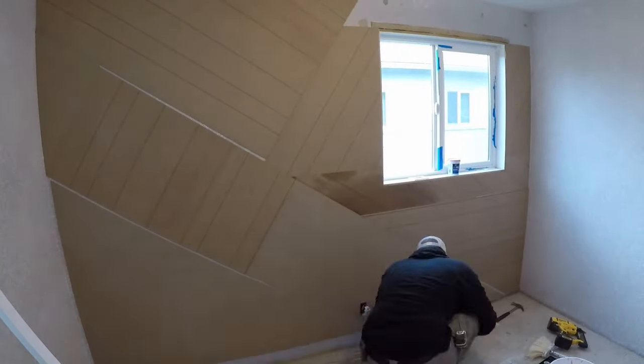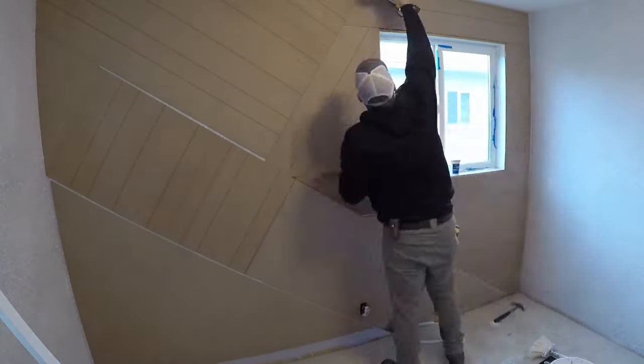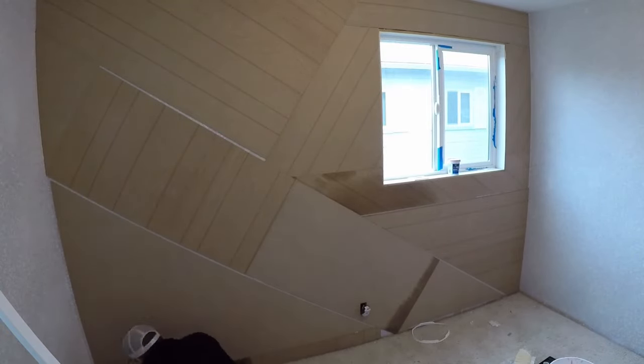I worked my way around the window with the paneling. I tried to get as tight as I could around the window because I'm going to be building up trim around there, so I wanted it to be as smooth as possible.